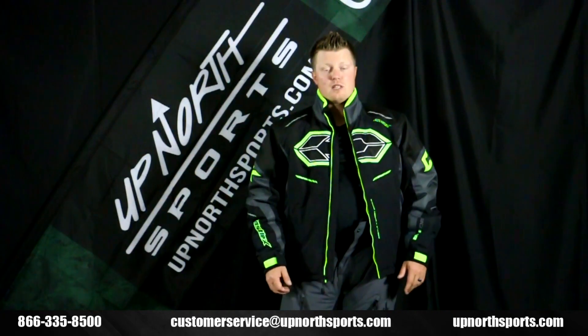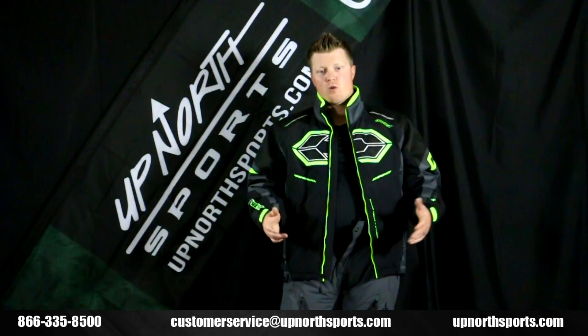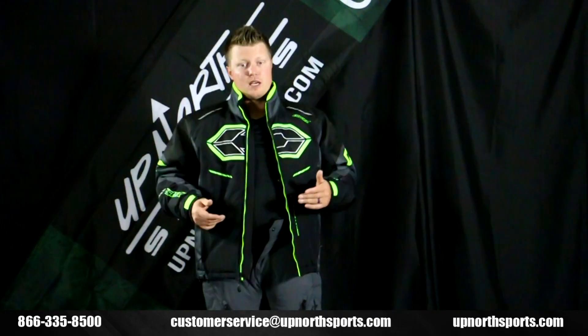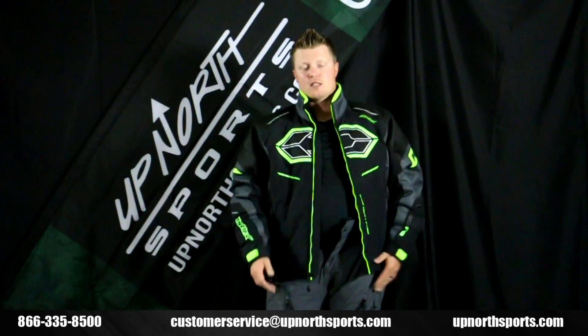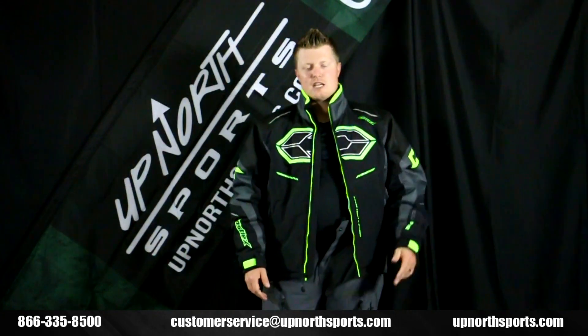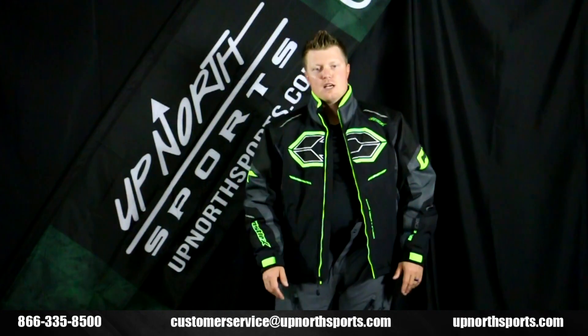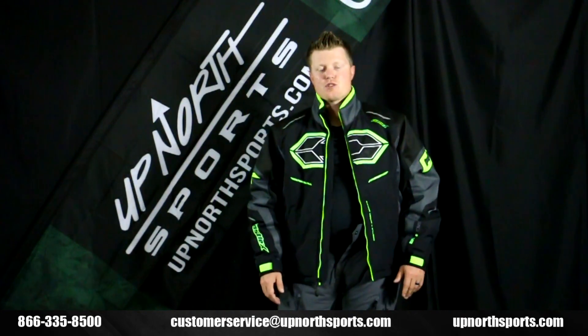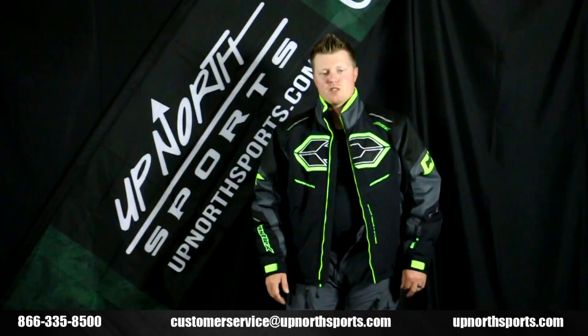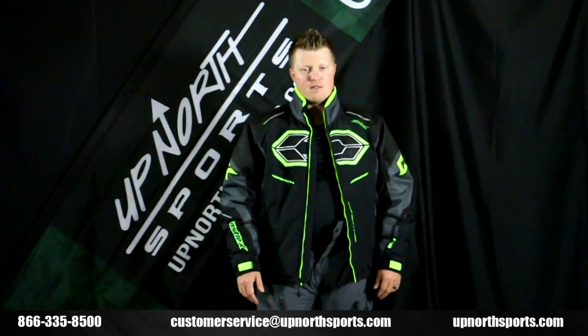You can find the entire Castle lineup at UpNorthSports.com. If you ever have questions or want to compare the Blade to the Thrust jacket, or any questions about what's going to work best for you or sizing, make sure you give us a call. We'd love to help you guys find the right gear. Give us a shout here at Up North Sports — talk to one of our awesome customer service staff members. You can reach us at 866-335-8500.